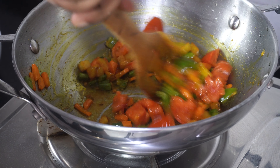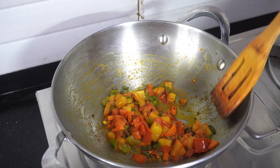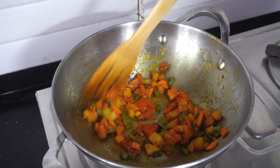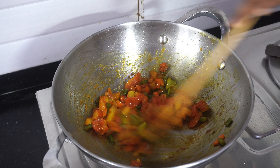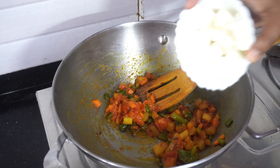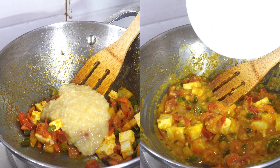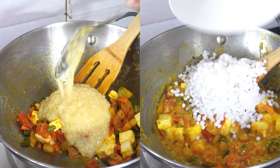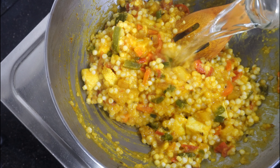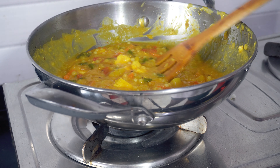I cover and cook all the vegetables together for a while and once the vegetables are nearly done I add the tomatoes and some other spices. I added turmeric, salt and sugar and then mixed everything really well and covered it and cooked it for a while. After 3 or 4 minutes the tomatoes melt and all the vegetables become soft and well cooked. At this point I add the paneer and then soon after I also add the moong dal and the sabudana.